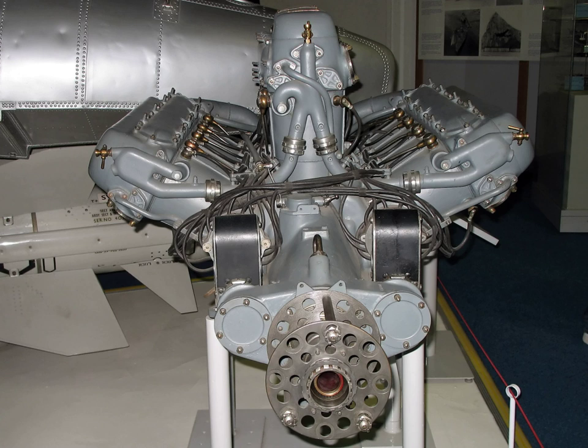The second configuration is four banks of cylinders sharing a common crankshaft, also called a double V. The third is two banks of cylinders with two crankshafts, and the fourth is four banks of cylinders with two crankshafts.